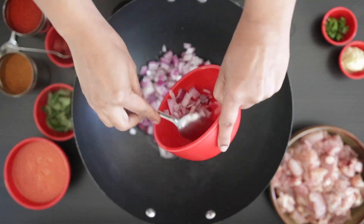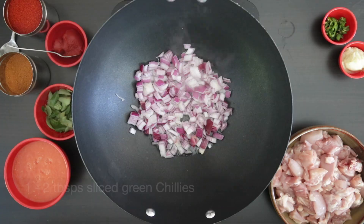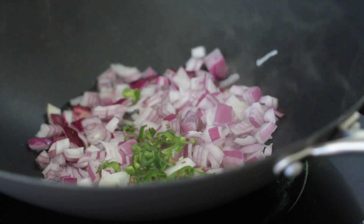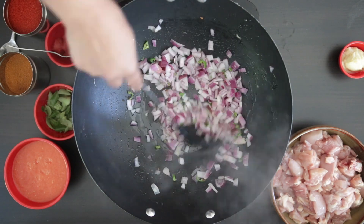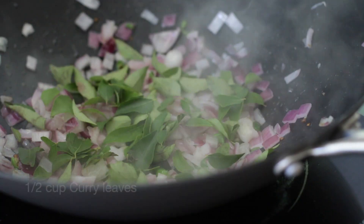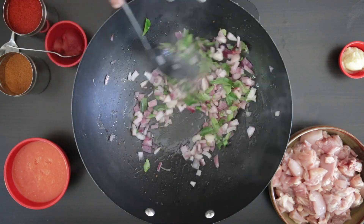To make this gravy, I'm going to start by sautéing 1½ cups of diced onions in some hot oil. I'm also adding 1 to 2 tablespoons of sliced green chilies, depending on how spicy you want the gravy. Then I'm going to add ½ cup of curry leaves. You should be able to find curry leaves in any Indian or Sri Lankan store — they're best when fresh and give curries a distinct flavor.